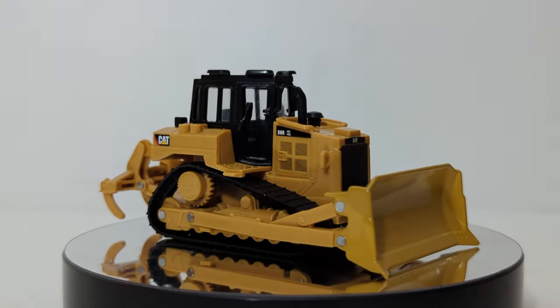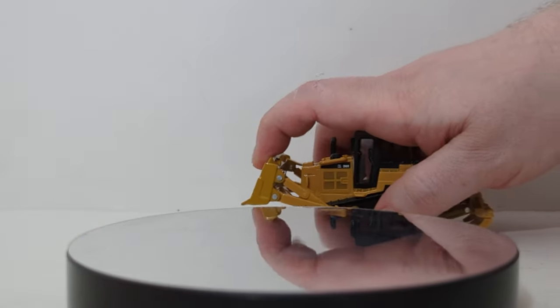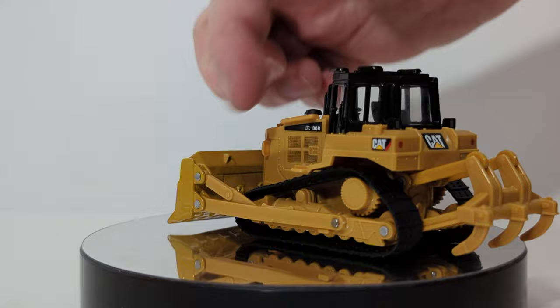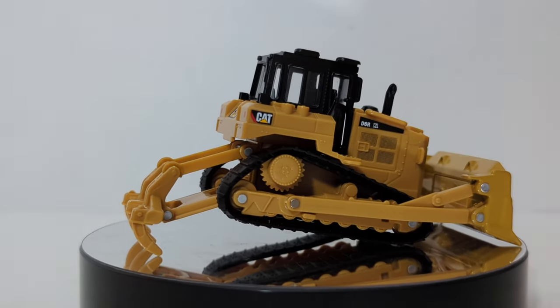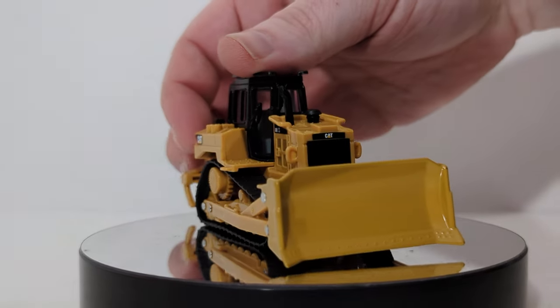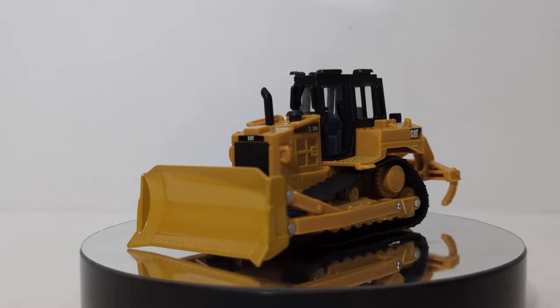The ripper part is plastic as well. The rubber PVC tracks will roll — they're rolling very freely. As for functionality, there are no cylinders for the blade; there should be some hydraulic cylinders there, but that's a compromise made to lessen the cost of the tooling. The rear ripper can actually go down and support the weight of the machine because everything is mostly plastic. Great job on the bulldozer — tracks work, blade works, ripper works. What else can you ask for?